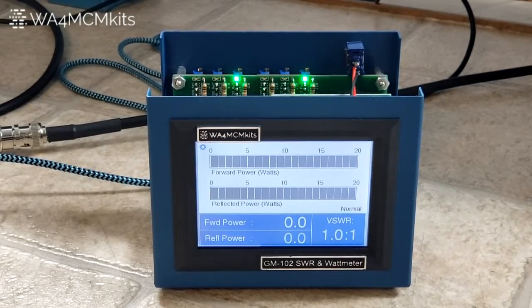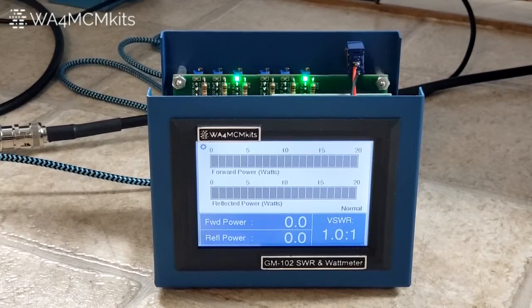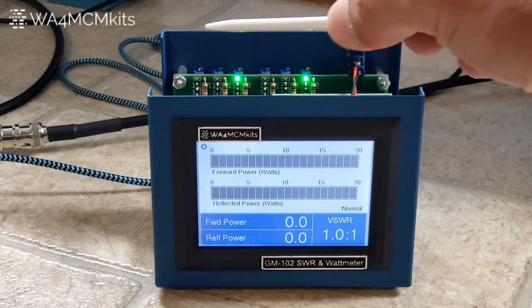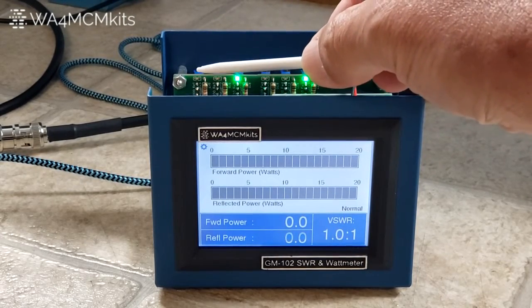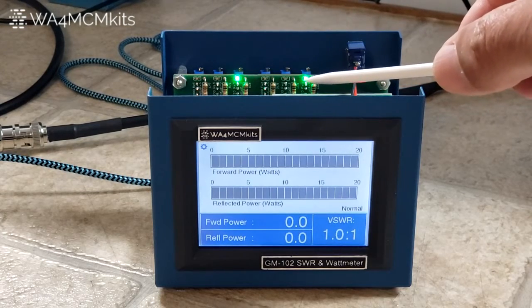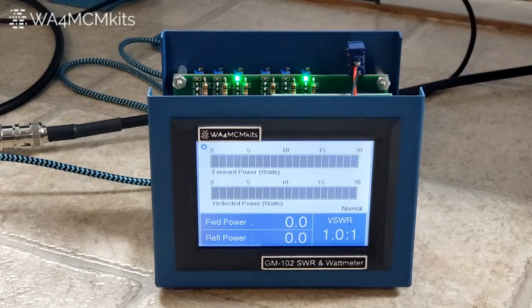Next, take a look at the green LEDs on the main circuit board and ensure they are lit right next to the 20 watt adjustment potentiometer for each of the forward and reflected power channels. Remember, the forward power bank is on the right hand side and the reflected power bank of resistors is on the left hand side. We've got the 20 watt resistor highlighted for each one, so we're going to be doing the forward power first.